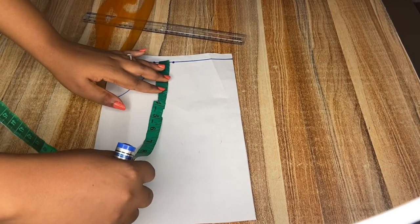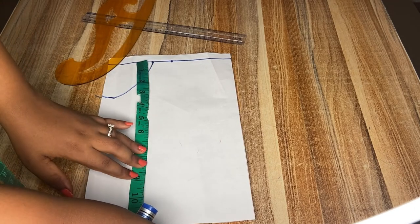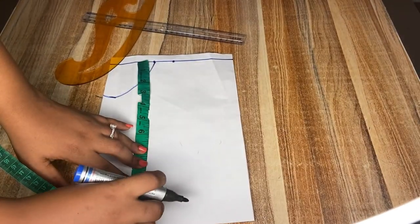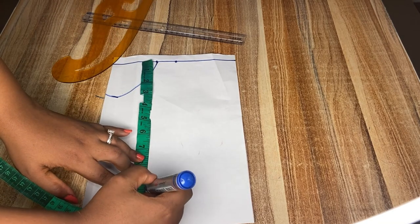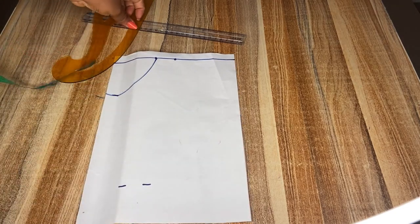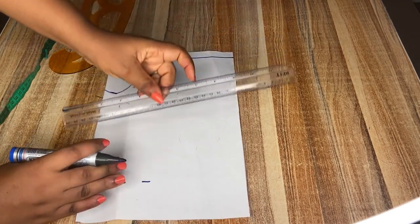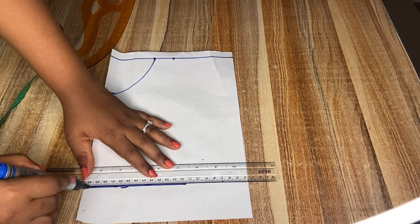Next I'm going to be taking the half bodice measurement, which is from the shoulder points to the waistline, and I'm going to be minusing one inch because I will also attach a band and the band length will be one inch. So whatever measurement you get from your shoulder to your waist, you minus one inch for band intake.